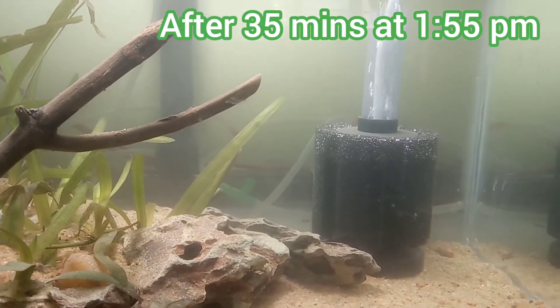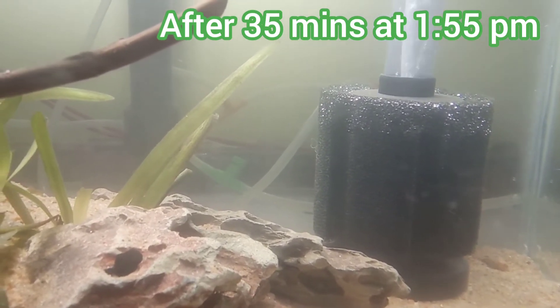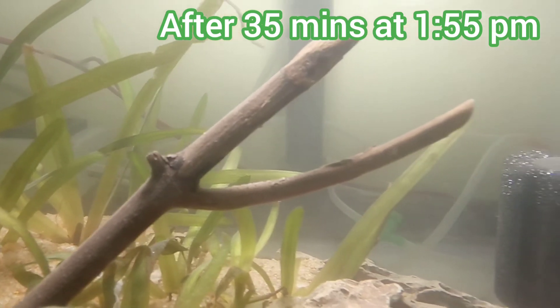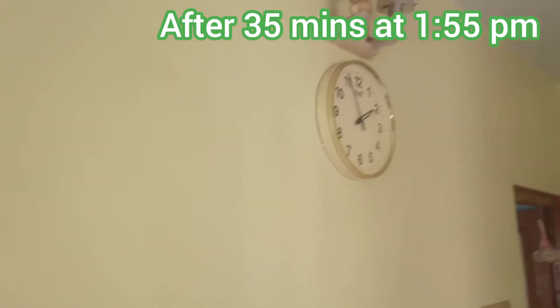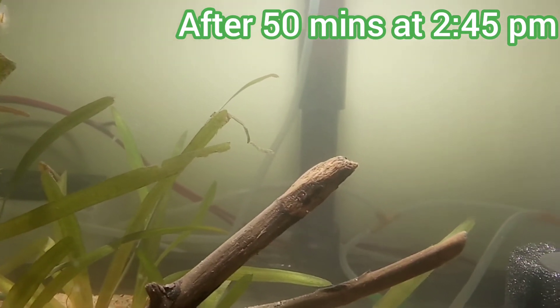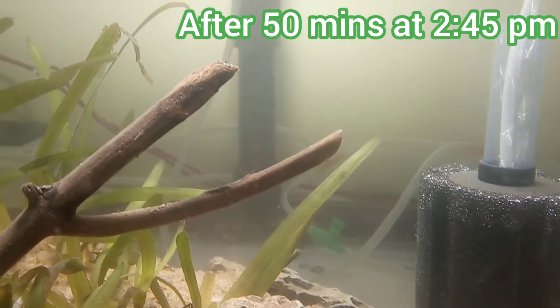Now after 35 minutes of filtration, at 1:55 pm, the tank water is still cloudy and there are still a lot of suspended particles, but relatively fewer than before. The water is cloudy because of very fine suspended particles in it.